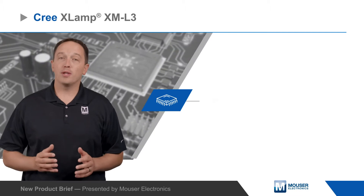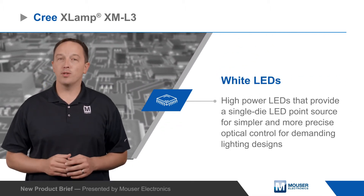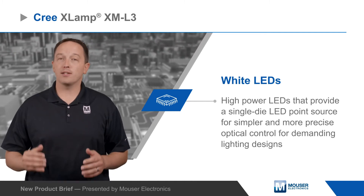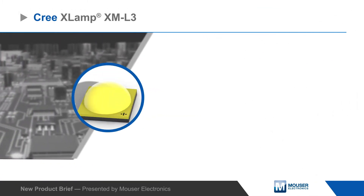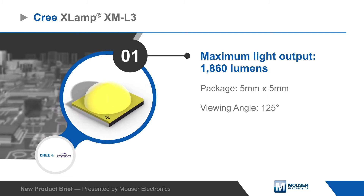Cree XLAMP XM-L3 Wide LEDs are high-power LEDs that provide a single-die LED point source for simpler and more precise optical control for demanding lighting designs, including exterior area, aftermarket automotive, and portable lighting applications.